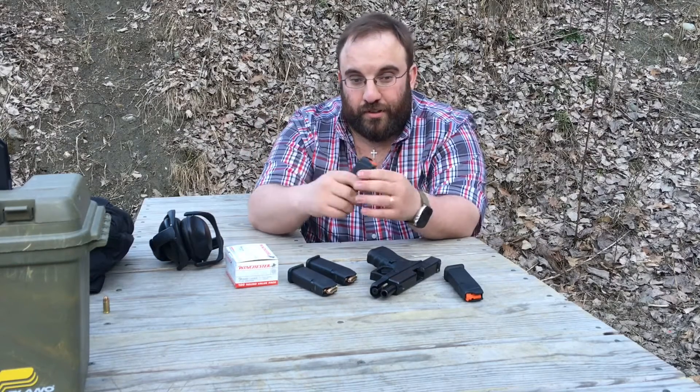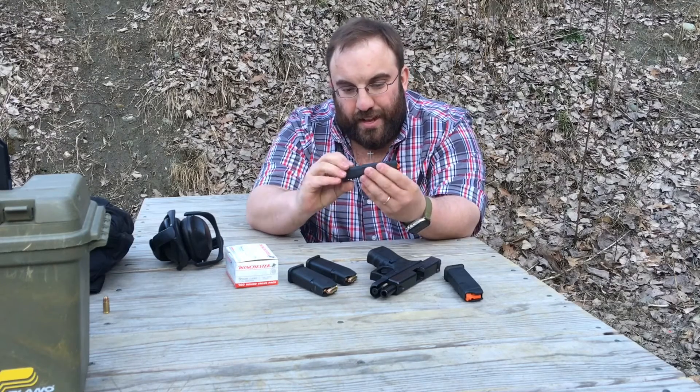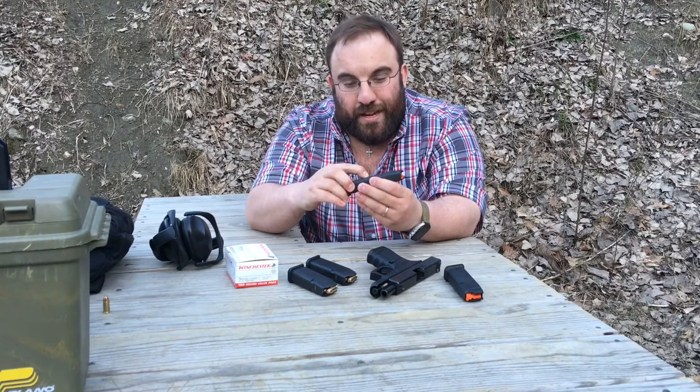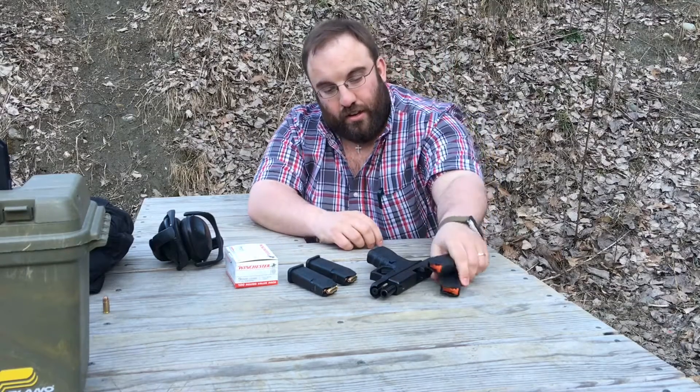So what did Magpul do? They recalled all of them. They put out a huge press release email — they actually used the term 'we screwed up' in their press release. They made a big thing out of it, replaced everybody's mags, then re-released them. There's a date code on the mag body that tells you if it was made after May of 2015 your mag should be good to go. Both these 17-rounders were made in August of 2015.